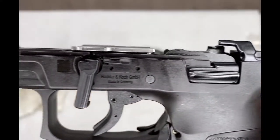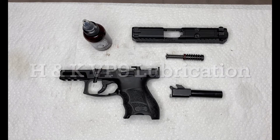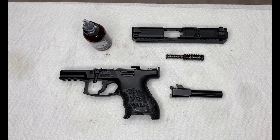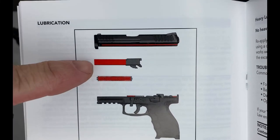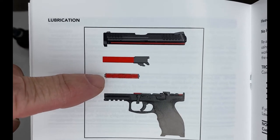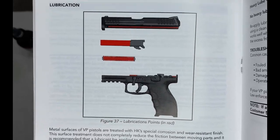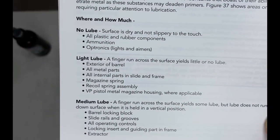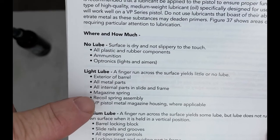Now we're going to lubricate the H&K VP9. The manual calls for light lubrication, especially on the outside of the barrel, the guide rod and recoil spring assembly, the slide rails, and the slide cuts. It also calls for light lube on all metal parts and all internal parts of the slide and frame.